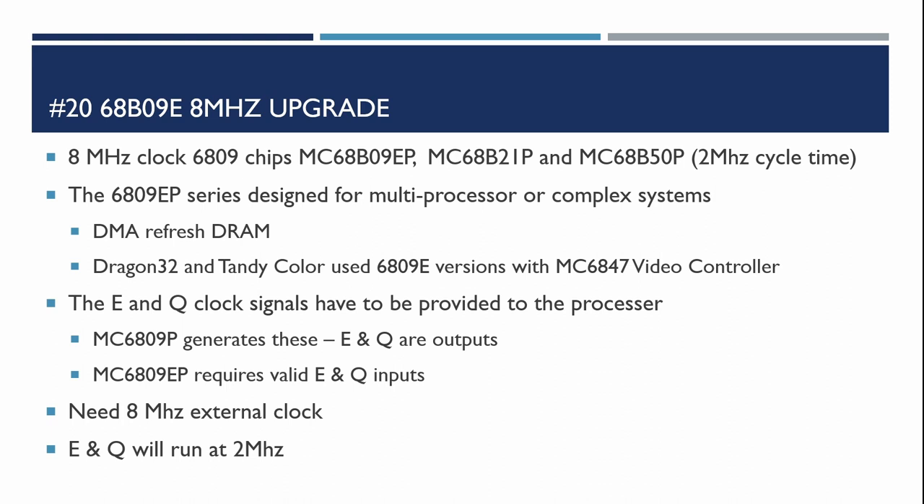With the 6809P, the E and Q signals are outputs, whereas with the E series we actually need to provide valid E and Q inputs. We also need to provide an 8MHz external clock, which will mean that the E and Q signals run at 2MHz.